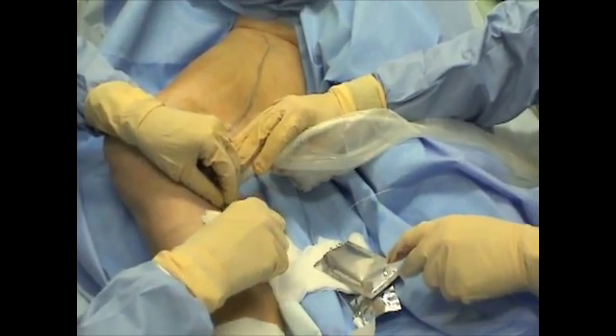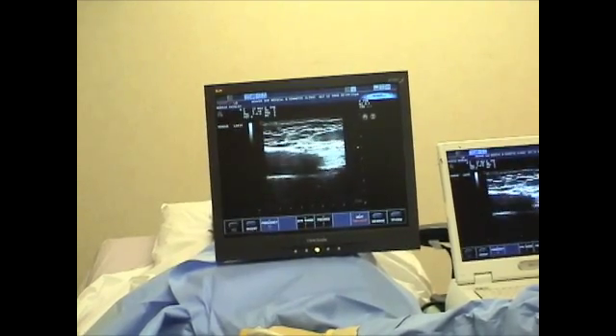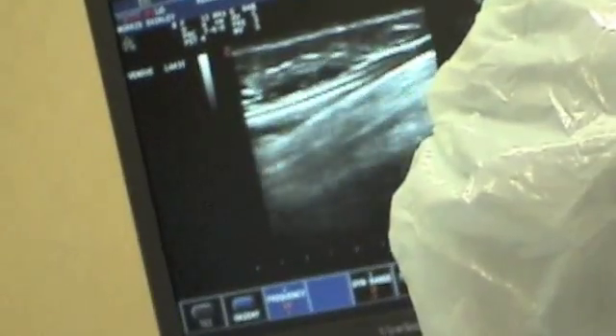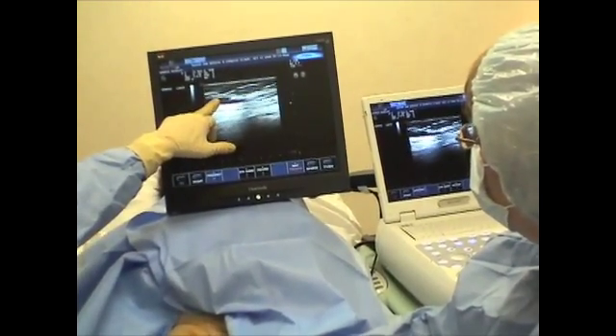A laser fiber is inserted into the cannula and the vein is laser ablated. The prepared solution is used for anesthetizing the area to be treated.